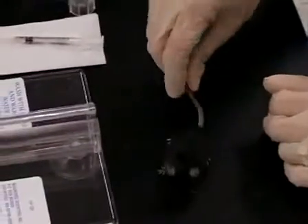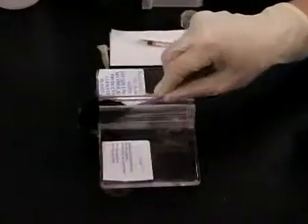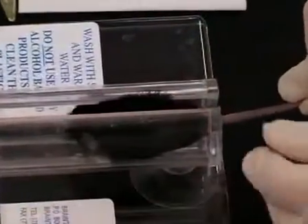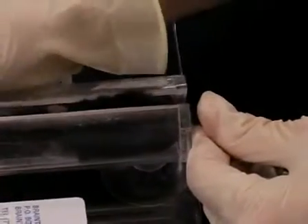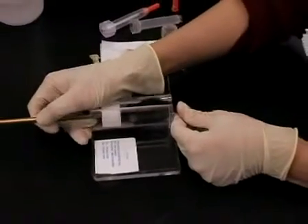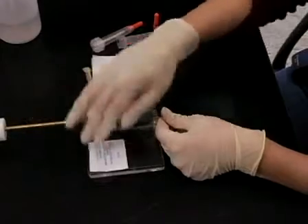Here's our C57 black 6 mouse. We're going to back her slowly and gently into the tail vein injector. A lot of mice don't like this, but it keeps them from jumping during the actual injection and hurting themselves or giving you a needle stick. So you just very slowly secure the mouse inside.